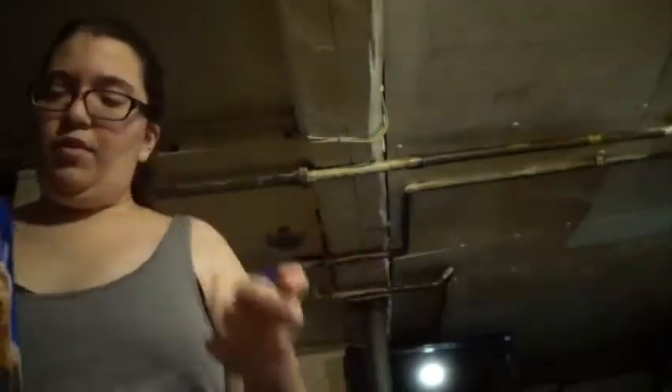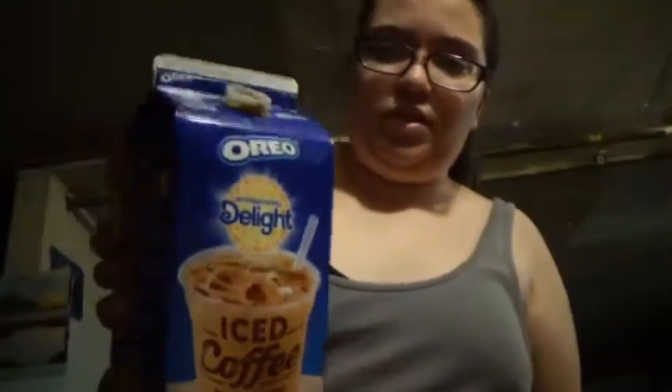All right, so next you're going to want to grab your iced coffee — International Delight. If you want to use hot coffee, you can do it, but this is what I use. And then you just pour it.